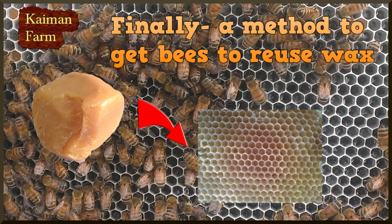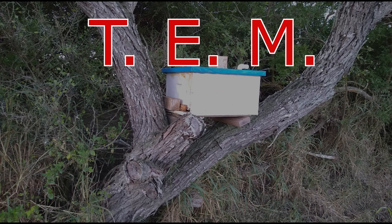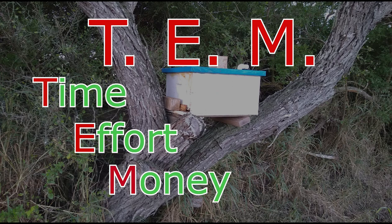Hello everybody and welcome back to our farm. As you may remember, on our farm we're always trying to reduce the TEM — that is the time, effort, and the money involved in our activities.